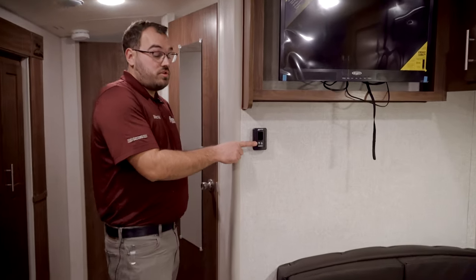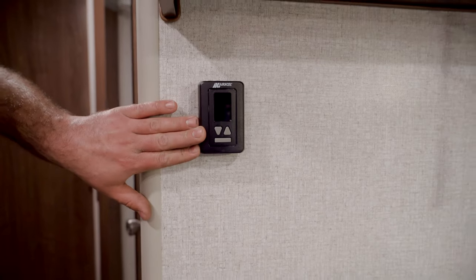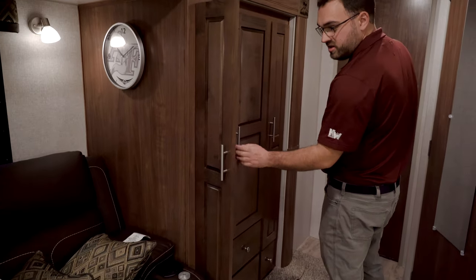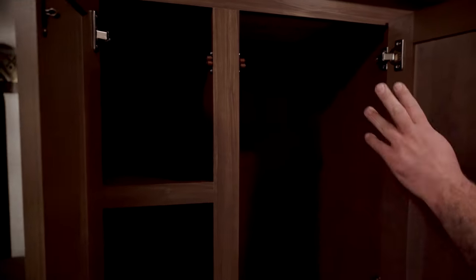On the wall here is going to be your thermostat, which will control your furnace and your air conditioner. There's lots of storage in the slide-out here next to the theater seating, and this big tall cabinet does have a hanging rod in it.